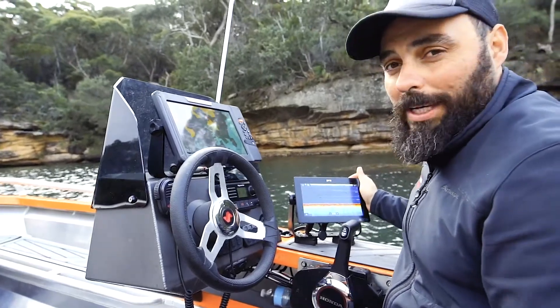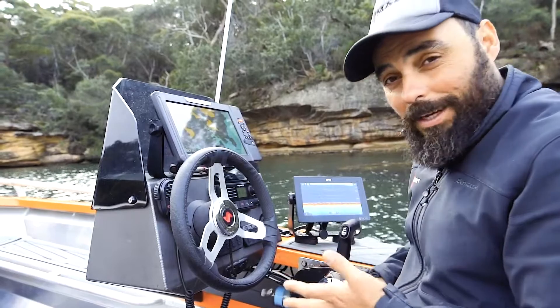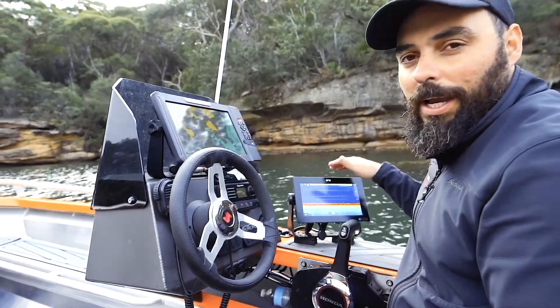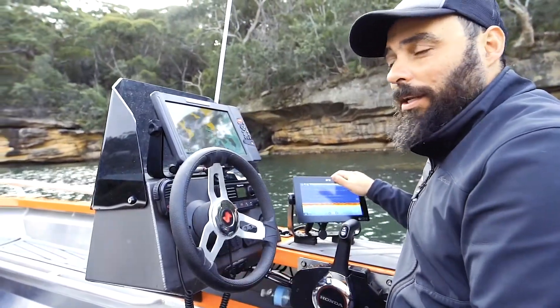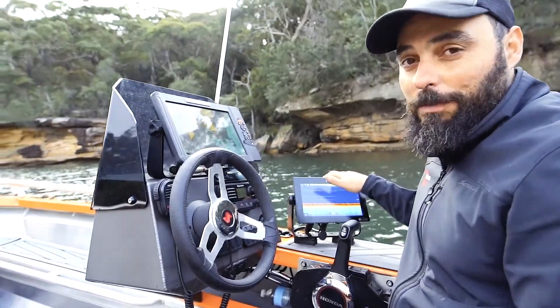That is the new Raymarine Axiom Plus. It's brighter, it's faster, it's smarter, it is tougher, and you need to go and check this thing out. Visit one of your local dealers or jump on the website, raymarine.com.au. It's pretty awesome.